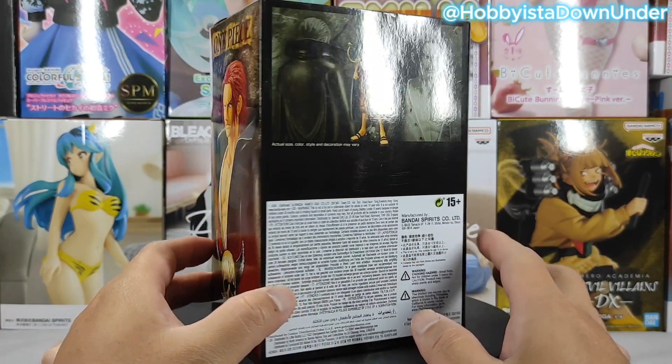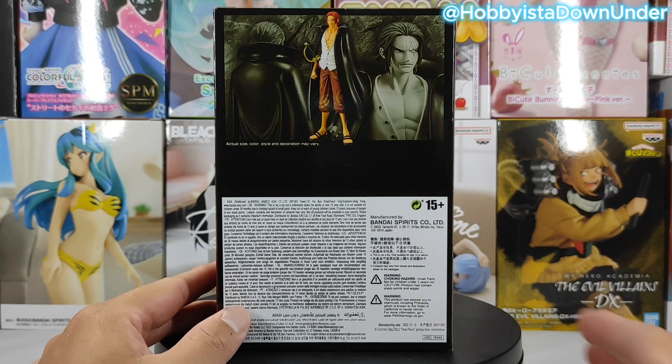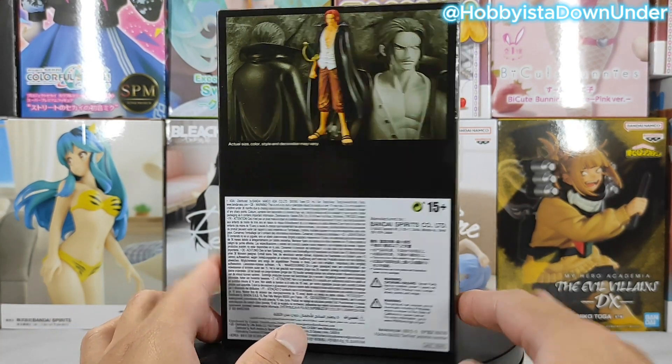I was quite lucky to win this item from the Garapon system via the Shumi shop, which can be found at Watertown in the Perth CBD.